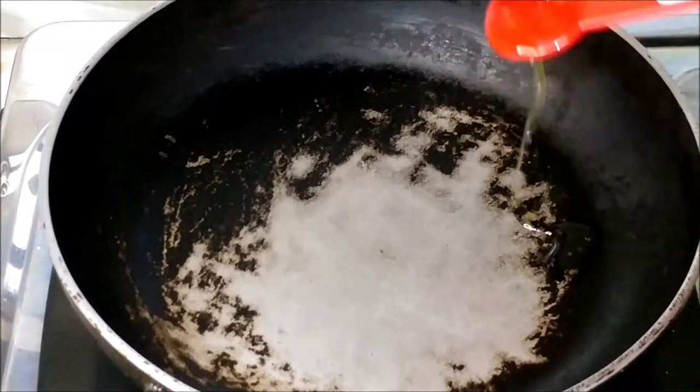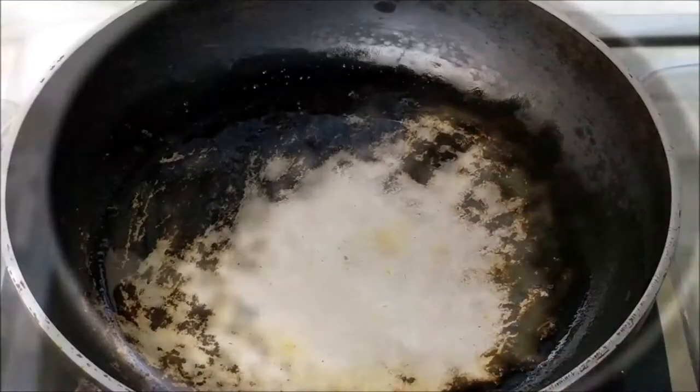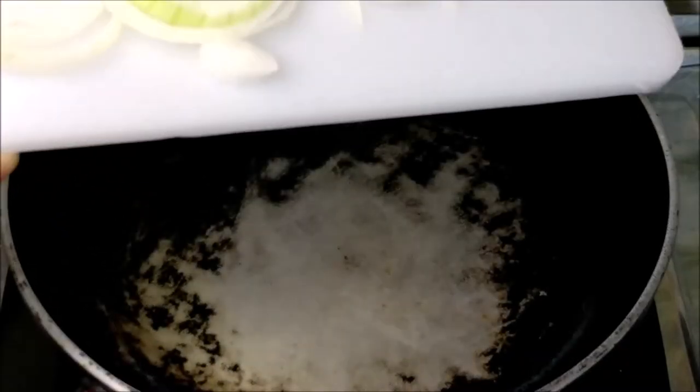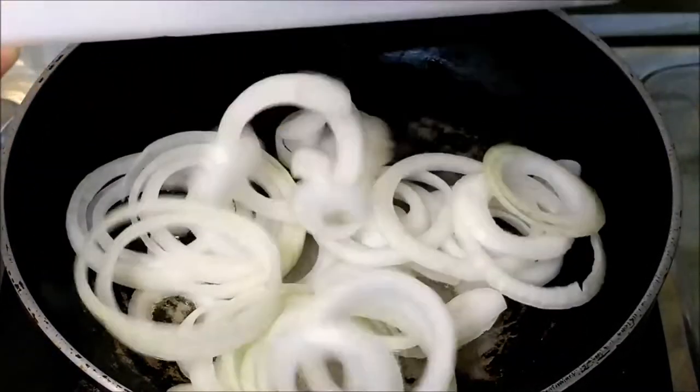Heat up a frying pan or saucepan with 1 teaspoon of oil. Stir-fry the onion for 30 seconds to 1 minute, then remove them from the pan and set aside for a while.